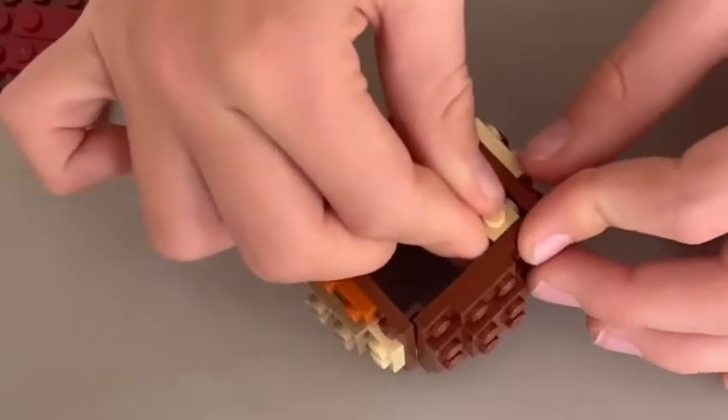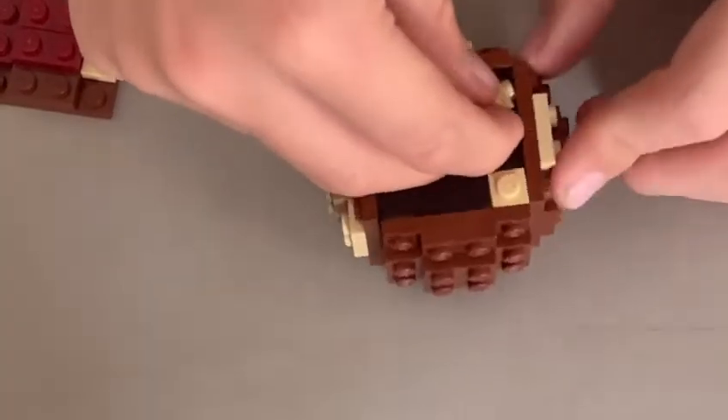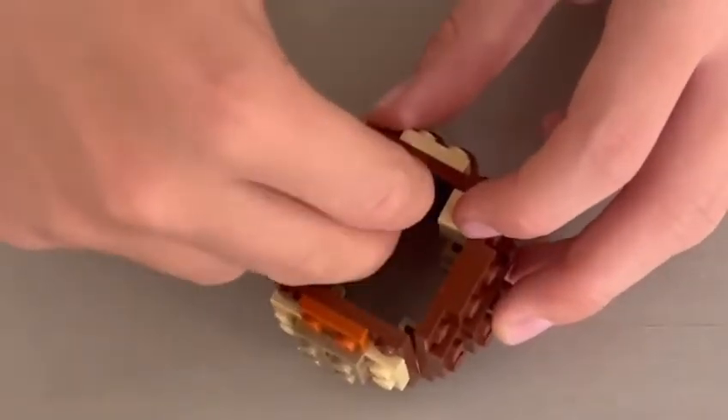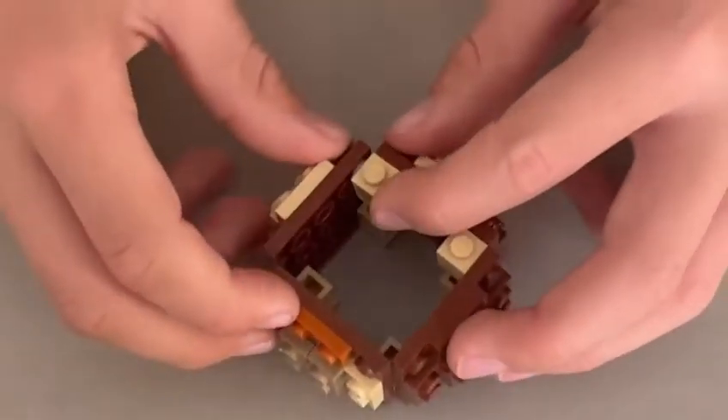So it's not on the inside, it's on the outside again. And you're going to want to carry on like this — it can be a bit fiddly, but make sure you keep on persevering.